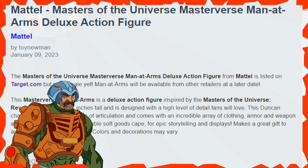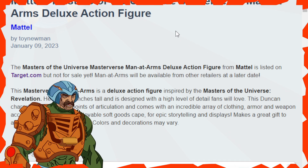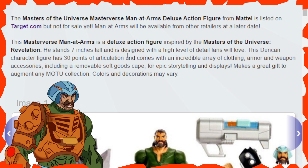Hello everyone and welcome back to Geek News. To kick off our early week on Monday, we've got the Mattel Masters of the Universe Masterverse Man-at-Arms Deluxe Action Figure — this is going to be based off version 2 of Man-at-Arms. The figure is listed on Target.com.